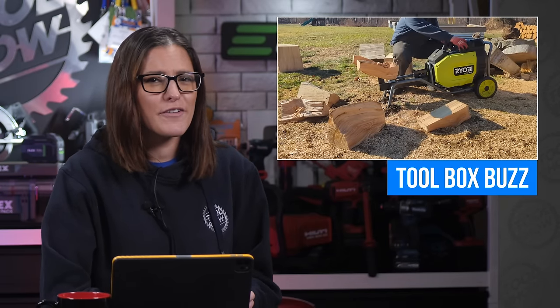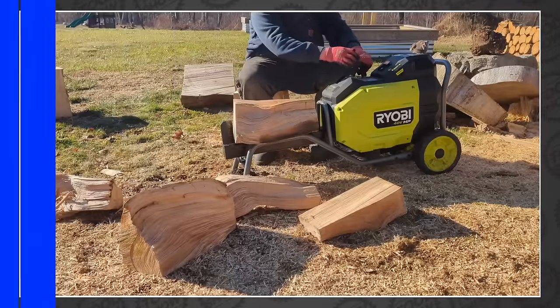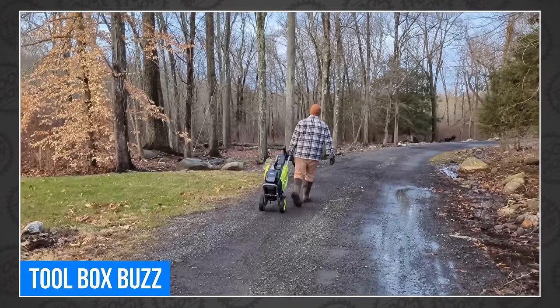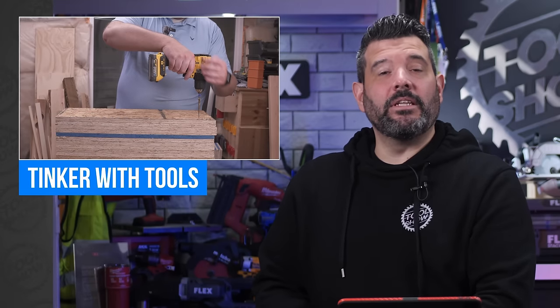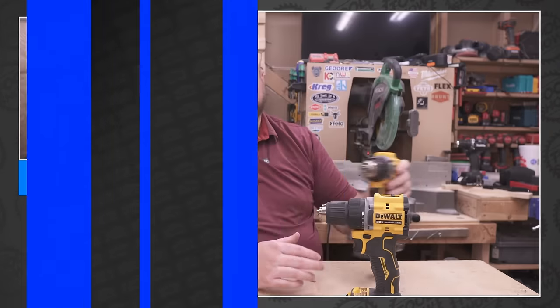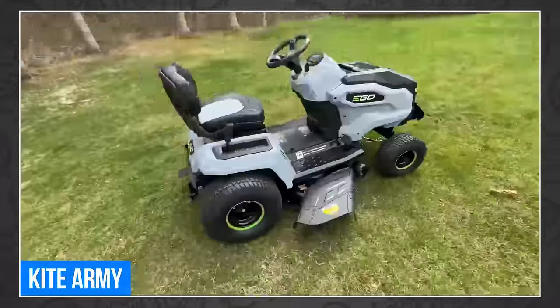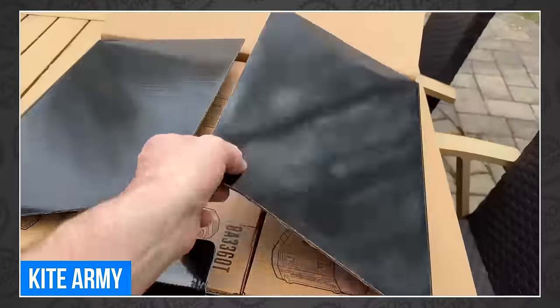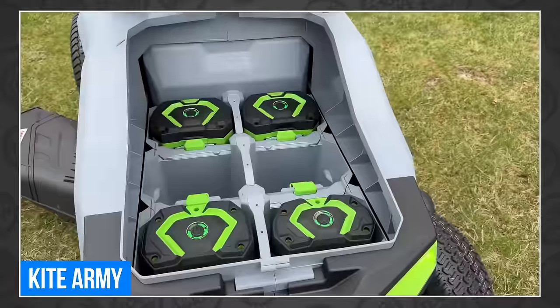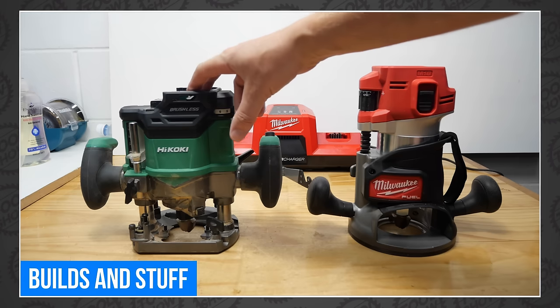A few weeks ago, Ryobi came out to our house to give us a preview of the new Ryobi 40V HP Log Splitter. And this week, we get an in-depth view of the world's first battery-powered kinetic log splitter, thanks to the team at Toolbox Buzz. Rob even gives you a few great tips on the best way to use the tool to maximize its cutting potential. Taylor at Tinker with Tools recently tested DeWalt's latest atomic drill driver and found the hammer drill is actually packing more power, so he figured it was worth a detailed look. The Ego army continues its march on OPE world domination, with an in-depth look at the all-new Ego lawn tractor covering all the features, specs, and some great action shots.